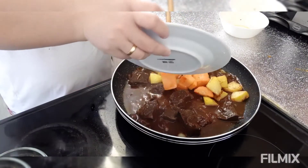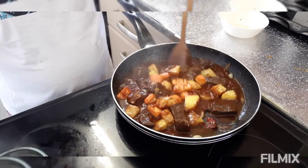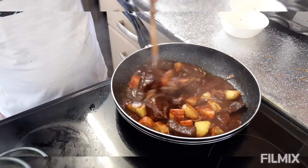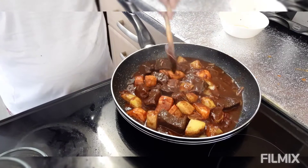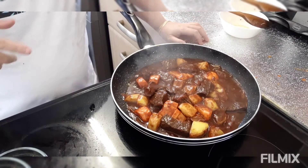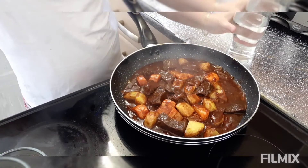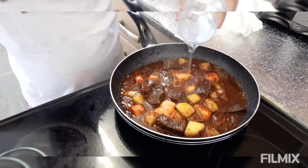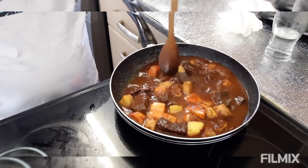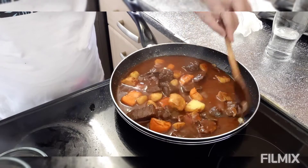Ilalagay na natin siya ngayon. Ayun ko siya ulit nang 10 minutes, and then mag-a-add tayo ng half cup ng water sa ating beef caldereta. Ayun ko muna siya ng mga 5 to 10 minutes. Ayun guys, 10 minutes na, so maglalagay ako ngayon ng half cup ng water kasi pakukuluan muna natin siya ulit.